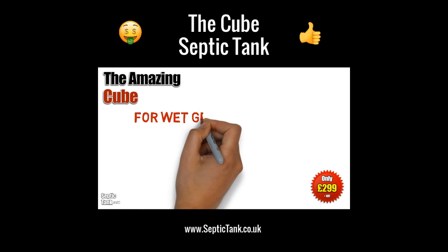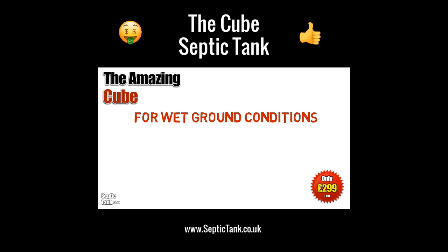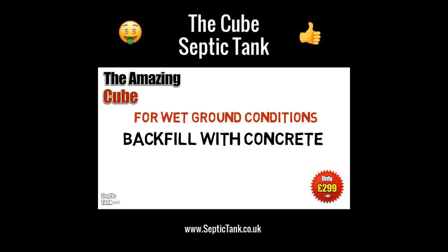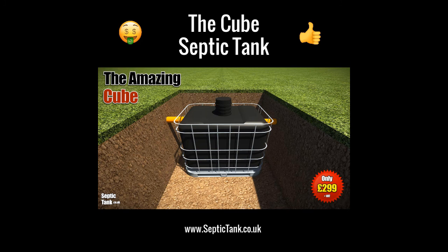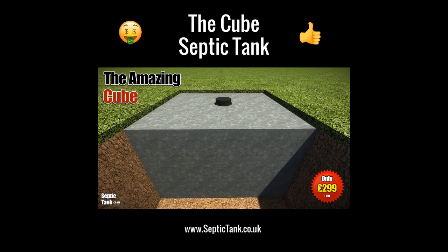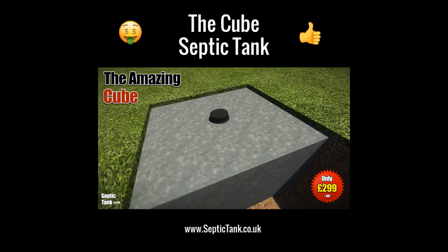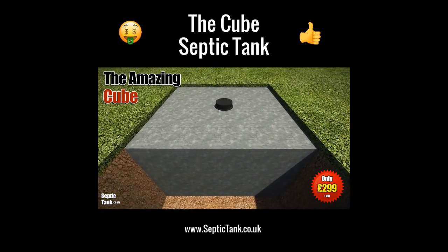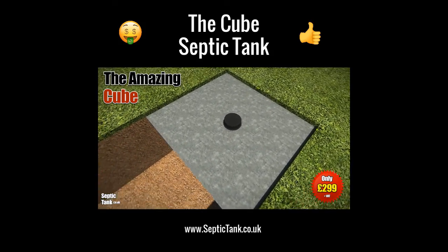If you've got wet ground conditions, then you need to employ a slightly different method. You've got to backfill with concrete, and the concrete basically acts like an anchor and will stop the cube from ever popping up above the ground. So if in doubt, concrete it in.